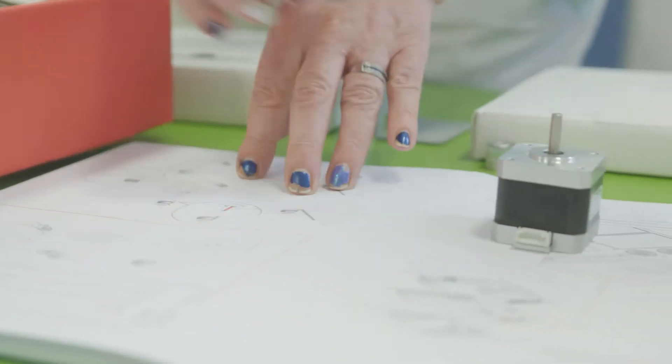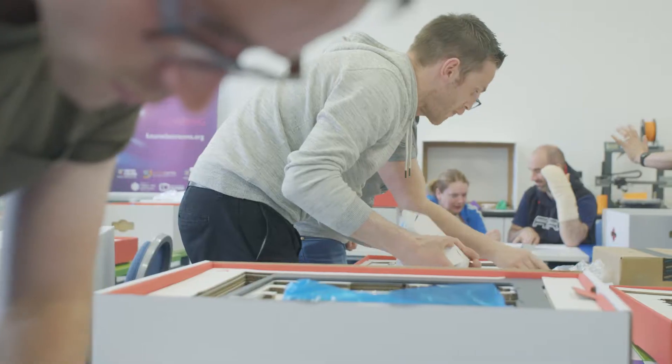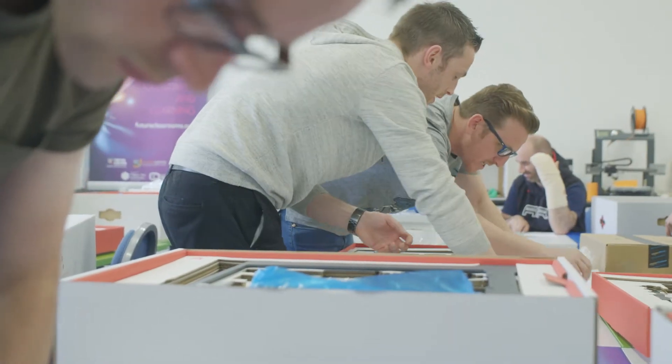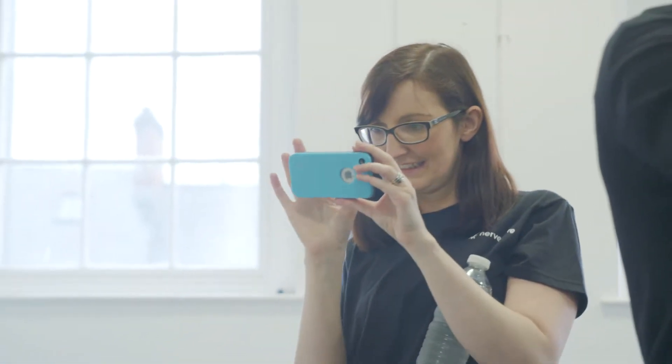I think the potential this offers the children in school right across the curriculum is huge — there has to be teamwork, they have to work together, they have to be creative. It's also giving children the skills for tomorrow when they go out into the workplace. When new technologies are invented, at least they'll have the life skills to cope with it and not be daunted by it.